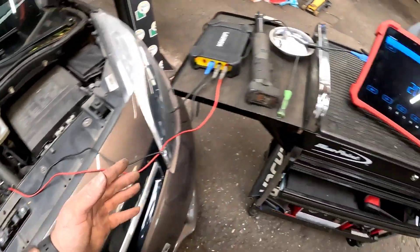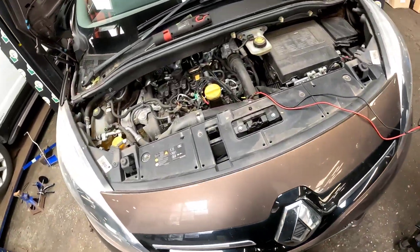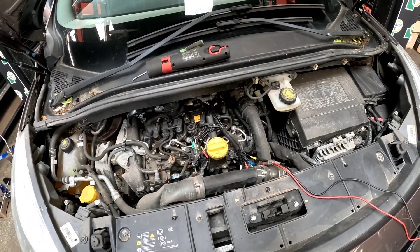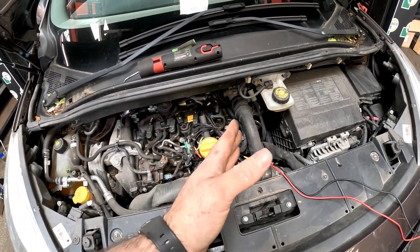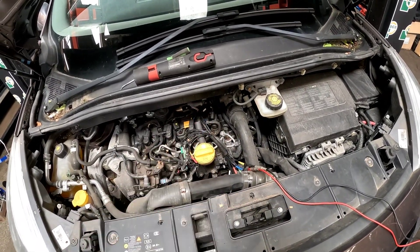Now we're coupled up to cylinder two and we have got 201 kilo ohms of resistance. It is slightly different, but I wouldn't say it's anything major. I'm going to go with experience on this injector — when it's getting hot, it must be breaking down. So let's get it out.